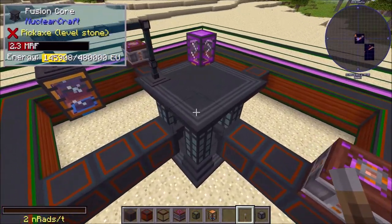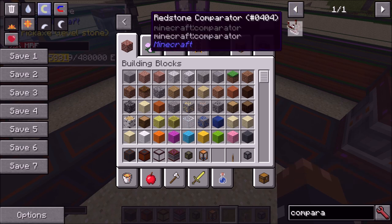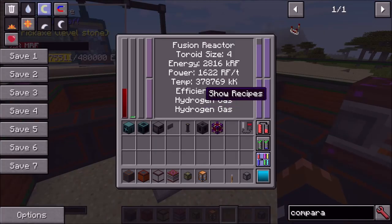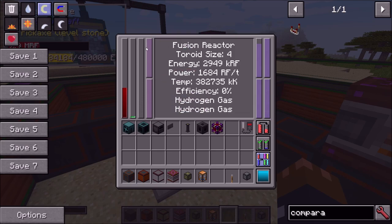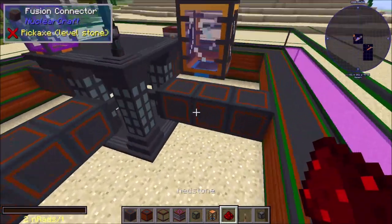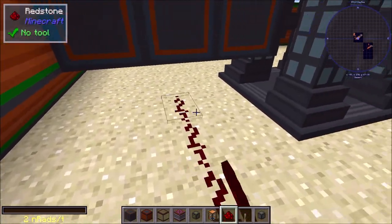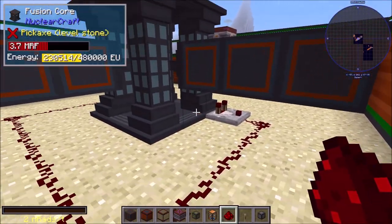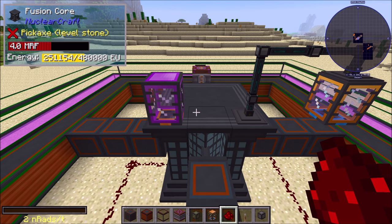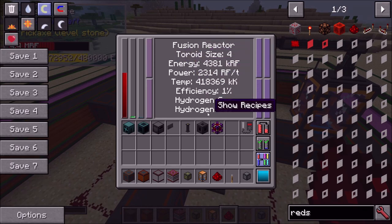If you turn the reactor off for too long it will get too cold to restart. To turn it back on, just flip the lever. Another way to automate efficiency control is with a comparator setup. Place a comparator along the base of the fusion core and it will emit a signal roughly proportional to efficiency — a full signal at 90% efficiency by default. Then use a redstone loop 15 blocks long: when efficiency is high enough the signal turns the reactor off, it cools slightly, drops below the threshold, and turns on again, regulating around 89-90%.